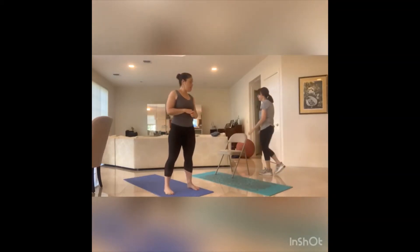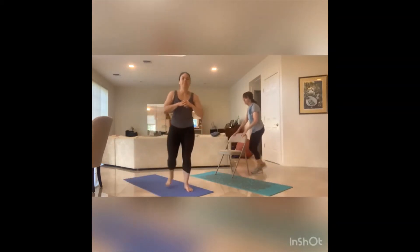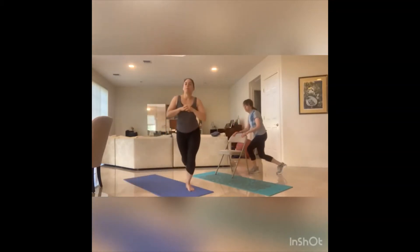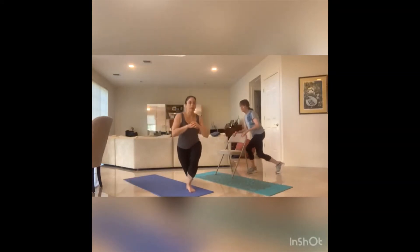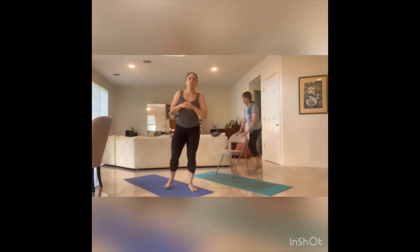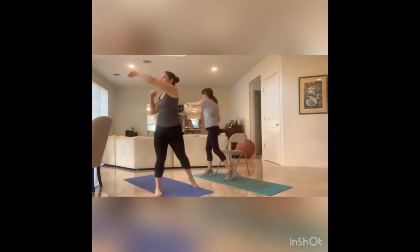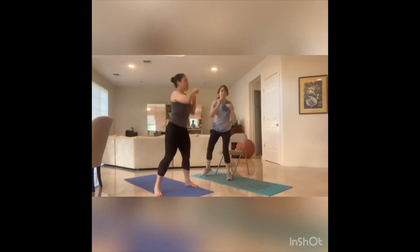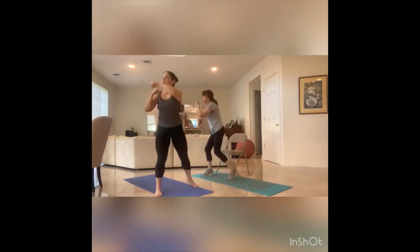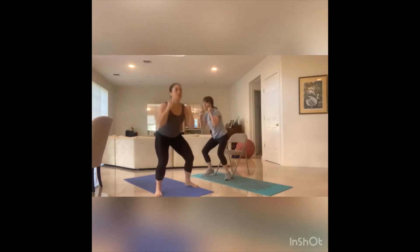Ready for that curtsy lunge — eight, seven, six, five, four, three, two, one. Ready for that squat punch. Hands are ready, let's go down and across — eight, seven, six, five, engage that middle, four, three, two, one. Awesome.